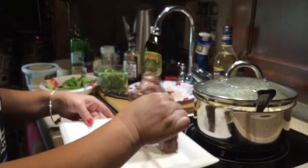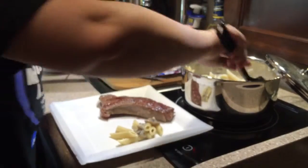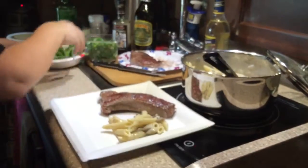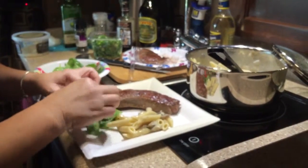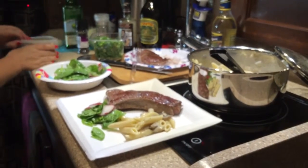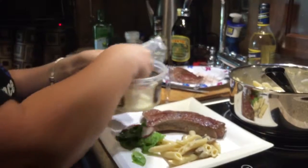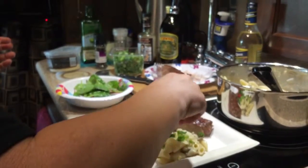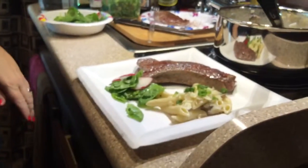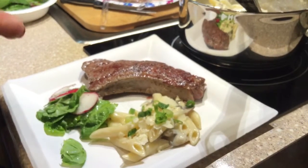I'm going to go ahead and put the bison steak on my plate — smells so good — and then we have our creamy mushroom penne pasta. I've got this spinach and radish salad and I'll put a little bit of that off to the side. Then I've got this cheese blend — Toscano cheddar and aged Parmesan — I'm going to add a little bit of that on top of my pasta, and also put a few chopped chives or green onions on top. There's the finished dish! Hope y'all enjoyed the video today; I enjoyed making it and I'm going to enjoy eating it even more. Have a good day and happy days on the highway!